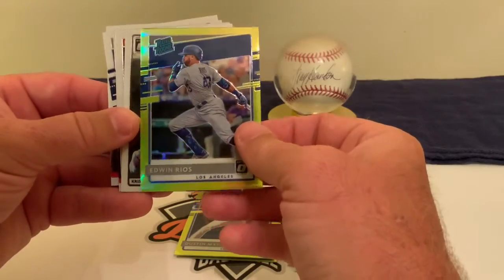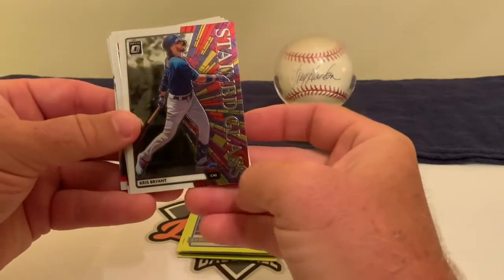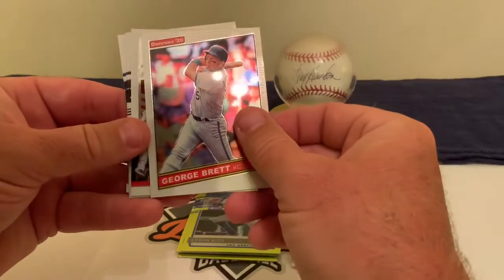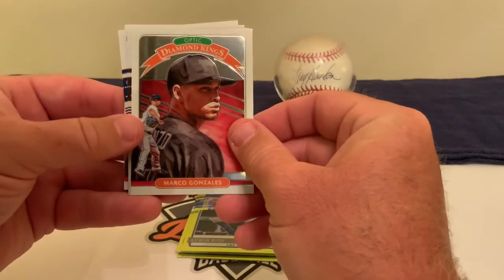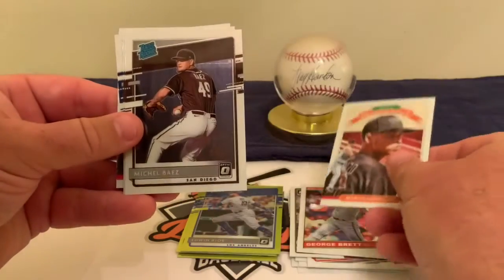We've got Edwin Rios — I don't know much about him, but he's in a log jam at first base. Now I've got a Stained Glass Chris Bryant insert card, which is kind of cool, and then a George Brett throwback from 1991.